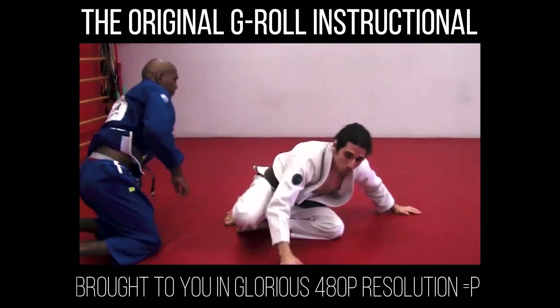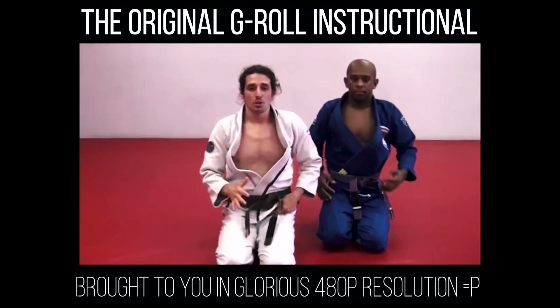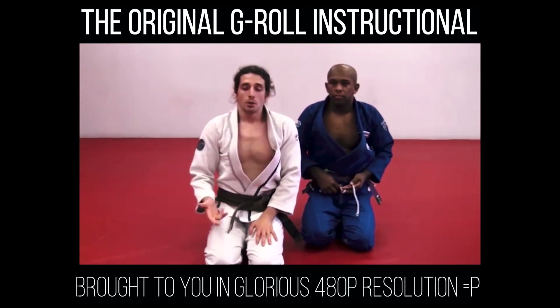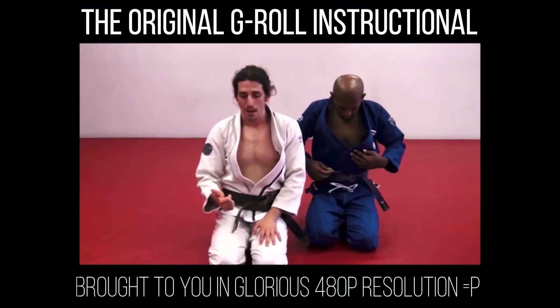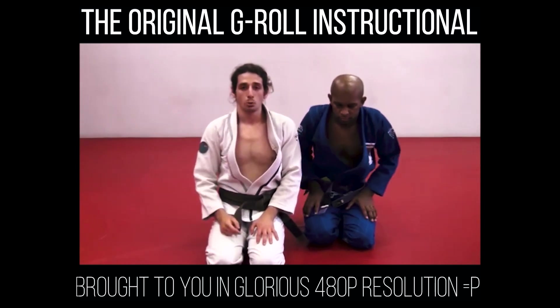This is probably my favorite variation because you go from half guard — which is not such a great position — all the way to the back. You're taking a shortcut. Instead of sweeping the guy, passing his guard, knee on belly, mount, taking the back — a lot of steps — you go straight from half guard all the way to his back.